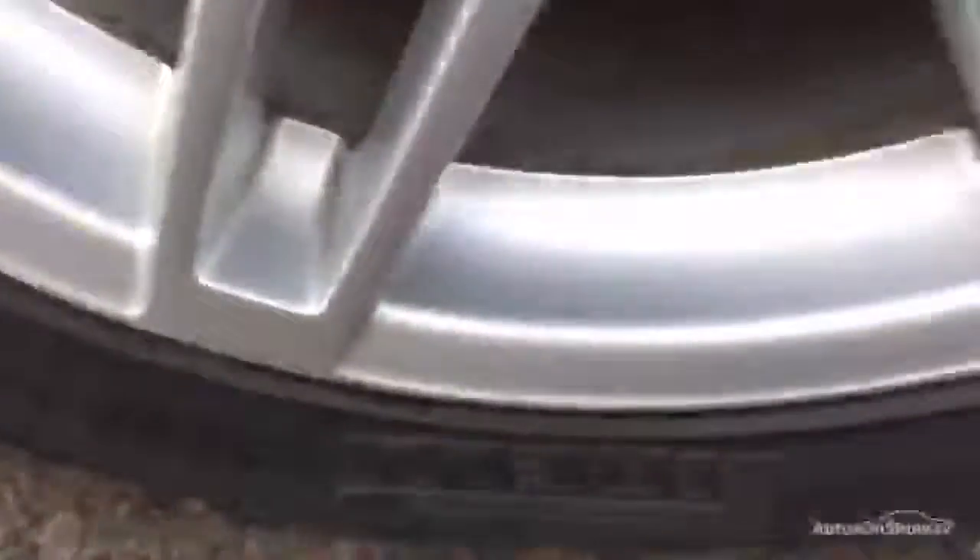The nearside rear tyre is looking at about three millimetres of tread in the centre. Looking at the rear alloy, there are some minor little marks on the outside edge, but the rest of the alloy is looking clean, so just a very small refurb may be required. Looking down the nearside of the vehicle, no signs of any dinks or dents at all — looks fairly clean. It's just going to require a couple of touch-ins and a good mop and polish to both doors.